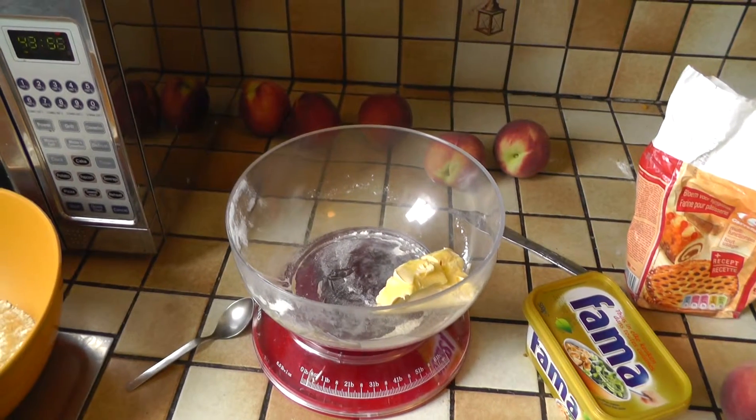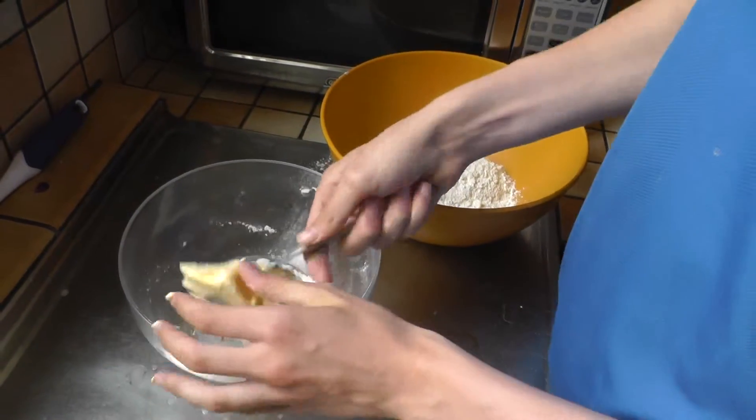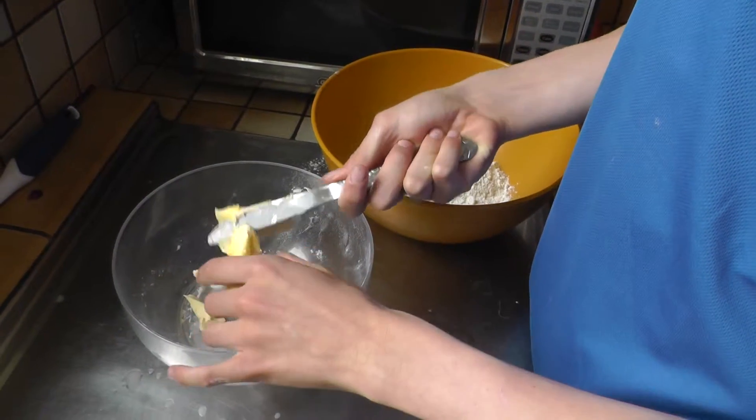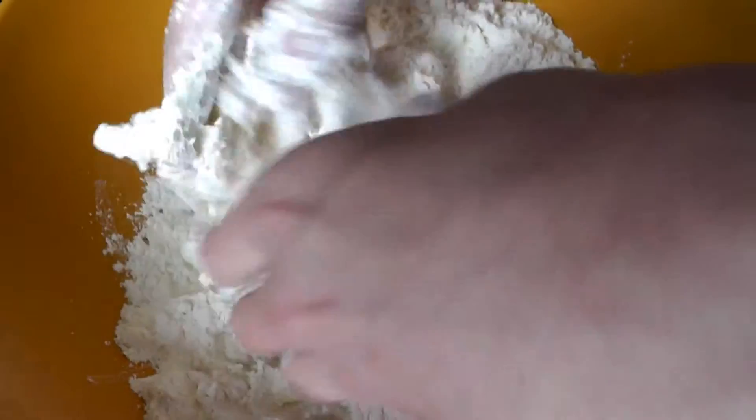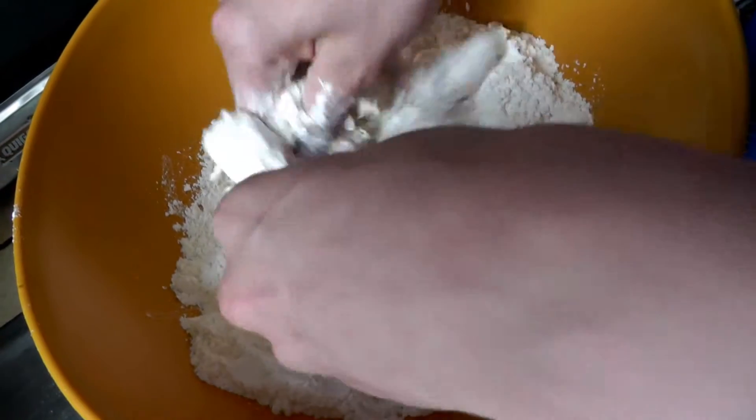Tom and I are going to make some. Just about to prepare the pastry, putting the margarine up to put into the flour. Just going to rub the mixture together because it looks like breadcrumbs.